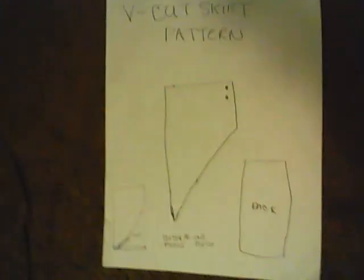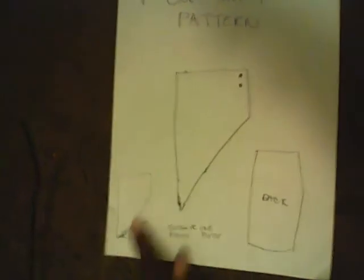A V-cut skirt pattern. It's very simple to make. First, all you have to do is follow this little part right here. You cut a line right here, and then you just cut a little slatter line.